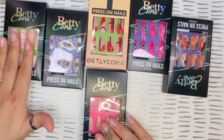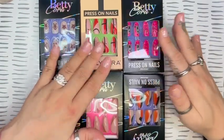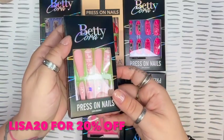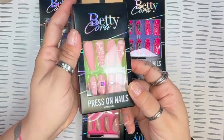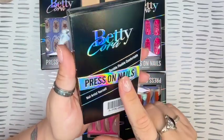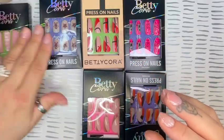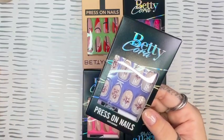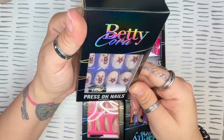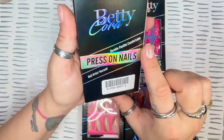They also provided me with a discount code for 20% off — it is LISA20. I will have it in the description box along with the link. There are Betty Cora Christmas nails; they are beautiful, great length, you get 24, they are durable, flexible, and comfortable. The box is really pretty as well. Here's another Christmas set I just really loved — nice neutral tones, really cute.